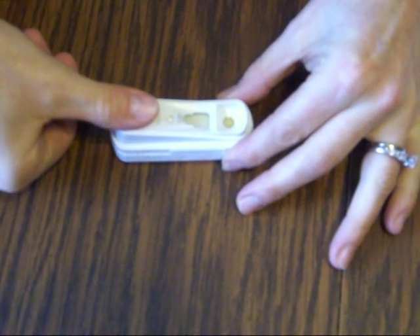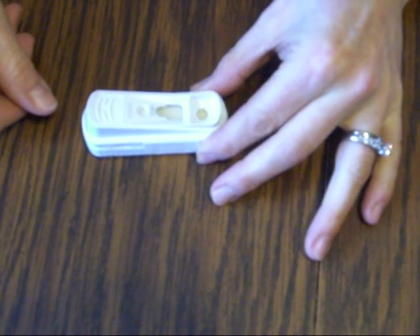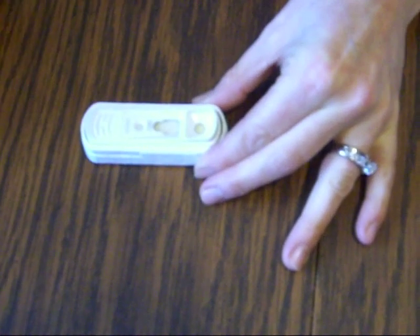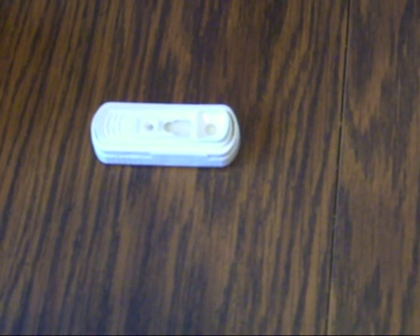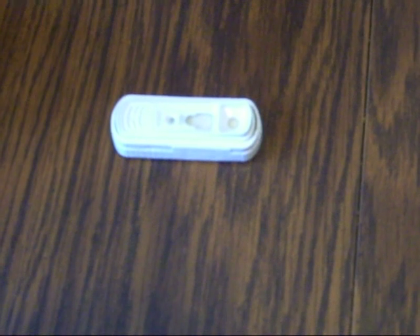When the liquid shows up in this window, I'm going to push down here with my thumb. Then you just wait for your results — you'll want to wait about ten minutes and you should have your results. I will take pictures to show what the results look like.